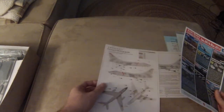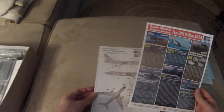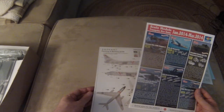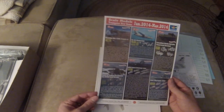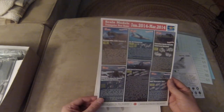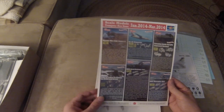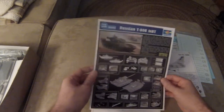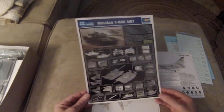We've got a couple of things here — here's our painting guide. And we have a modeling advertisement for January 2014 to March 2014 by Trumpeter. MiG-23 — never built one of those, always wanted to. Got some howitzers here, a flak gun, and a T-80. Russian tanks are always so cool looking, I wish I could build tanks better than I can.